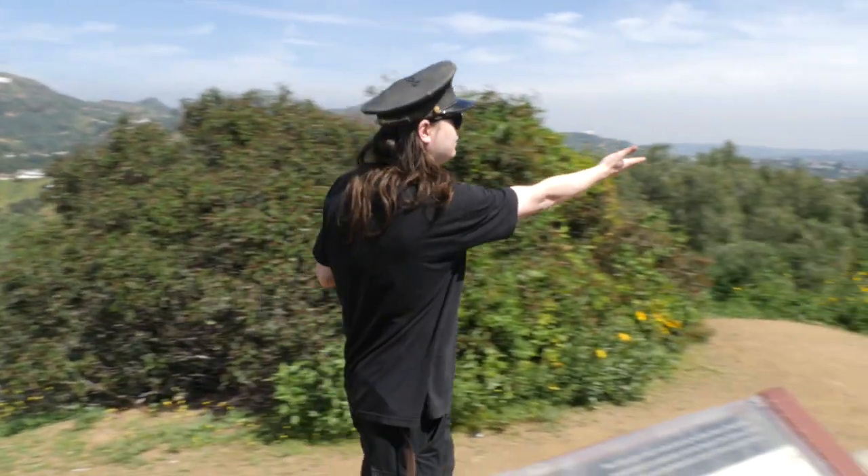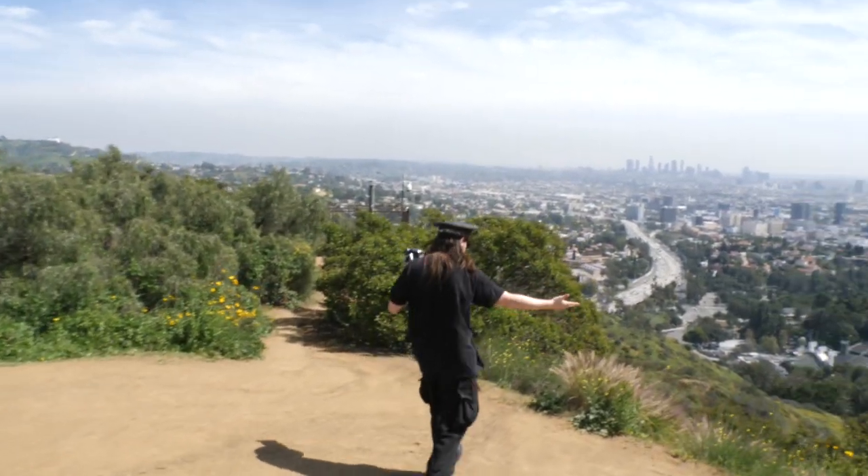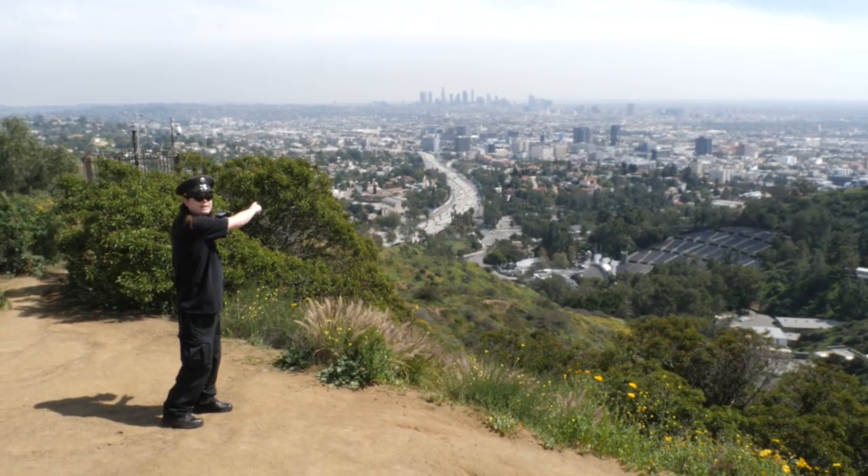Also, look! LA! That's LA over there — you can see it!